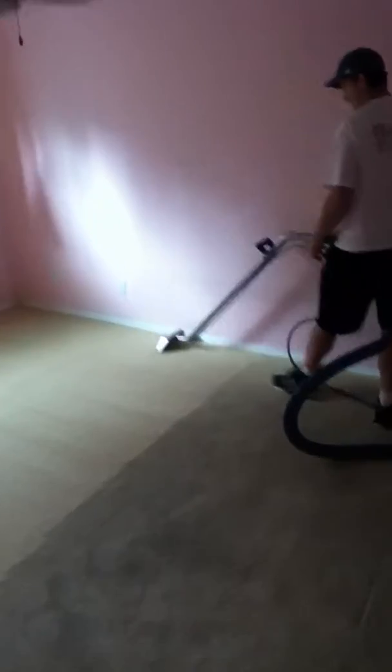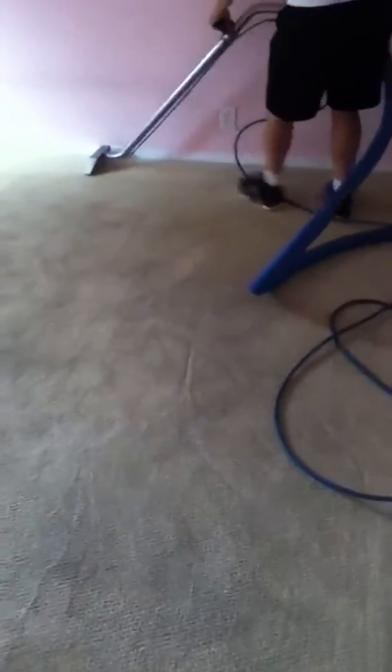Hi, this is Lars and Barry with JC's Carpet Cleaning and Restoration. We're on a real restorative carpet cleaning job here. You can see just the colors of the carpet changing here, so the customer won't even realize it's the same color carpet after all this — they'll be real happy.